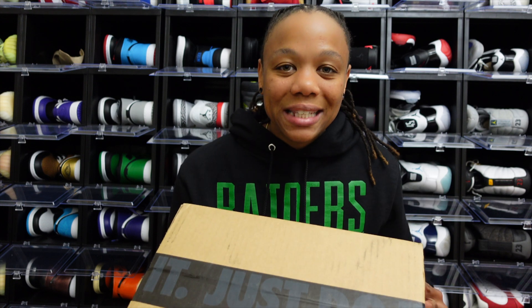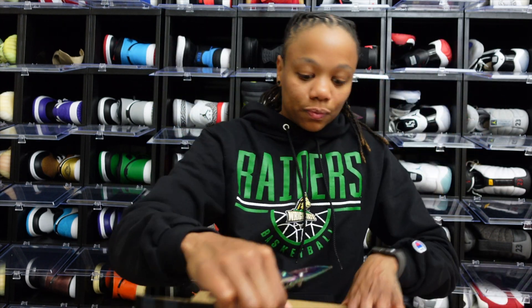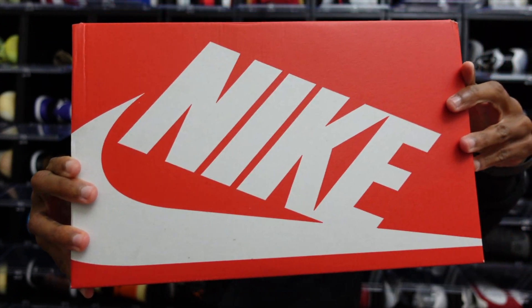So let's get on into this box. As y'all can see, that's that 'Just Do It' tape — I was fortunate enough to hit on the Sneakers app. Let's find out what we have inside. We have that red Nike box.